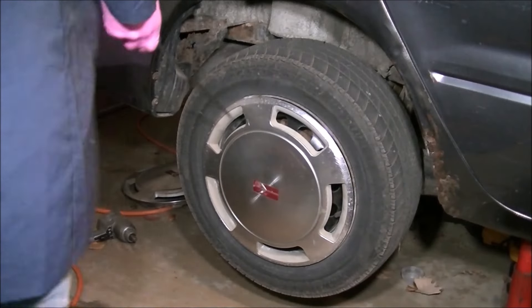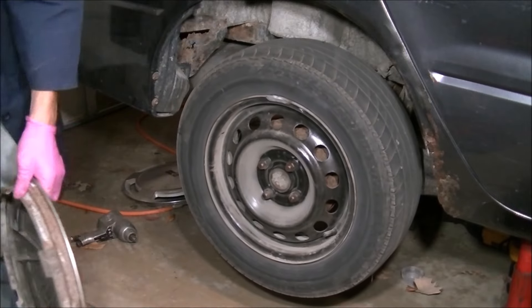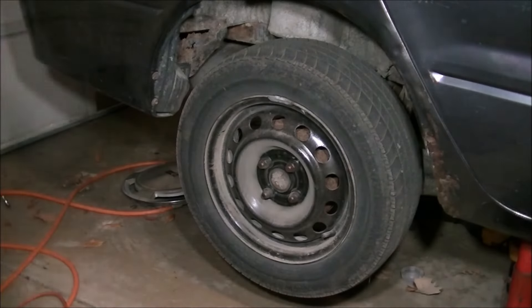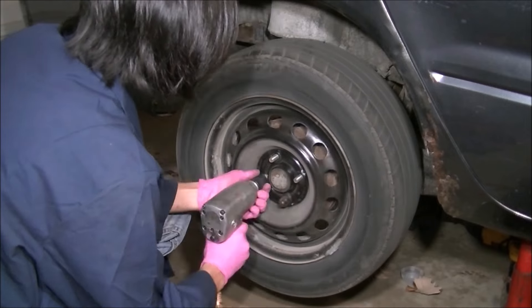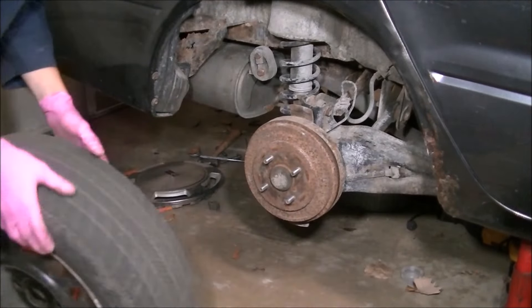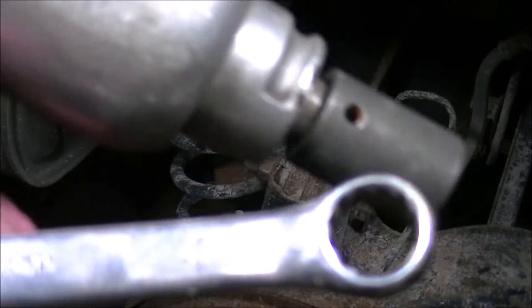The trailing arm to the body, furthest in — let's get right into it! I'm going to start by removing the hub cap from the vehicle. Using a 21mm on a rattle gun, I'm going to loosen and remove the wheel and tire. Setting the tire under the car.